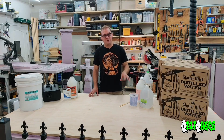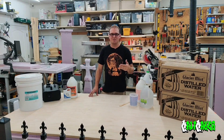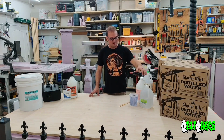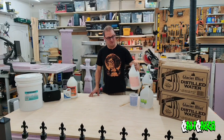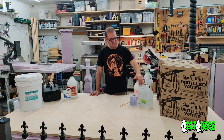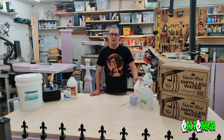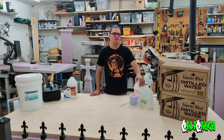Let's go over the basic components of the fog fluid. The two primary components that you need are glycerin and distilled water. In terms of the glycerin, what you're going to shoot for is a 99.7% purity rating. That is going to get you the best purity and the least amount of impurities to get you a really good fog fluid.